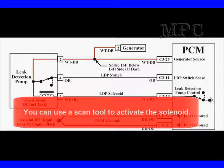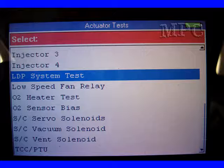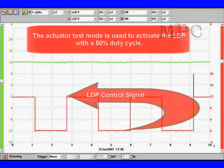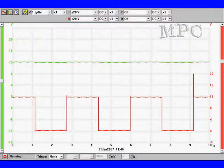You can use a scan tool; however, we're not going to actually run the solenoid — we can activate it, but it's not going to open the switch because we'll have no vacuum applied. We're going to go to the actuator test mode and activate the LDP test. The red trace at the bottom is the LDP switch. It can be used to activate the LDP with a 50% duty cycle, but the sense switch does not open because we have no engine manifold vacuum.